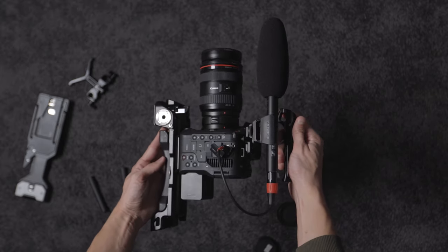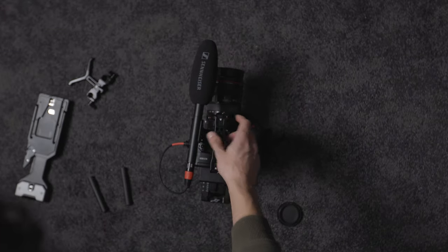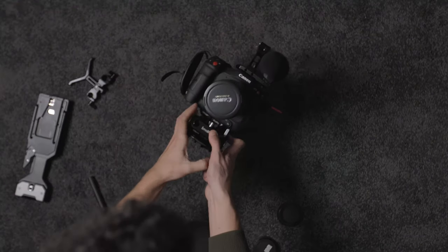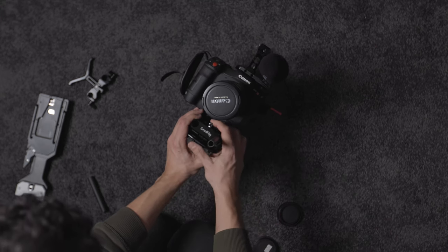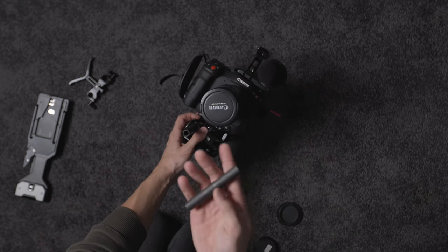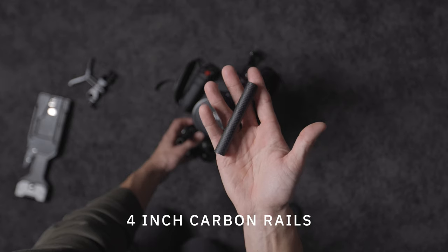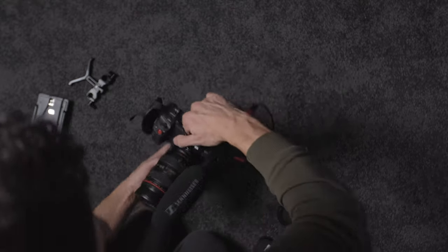The rig is really starting to look nice and clean — it's got a microphone for good scratch audio, the base plate, and the lens. There are a few extra things to add: first are rails. When using a bigger lens, I like additional support, so I screw those carbon fiber rails into the front of the quick release base plate. These are three or four inch rails — I'll link the correct length in the description. They're carbon fiber so they're super light.